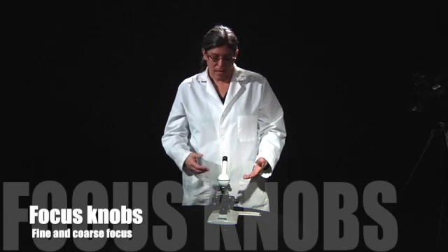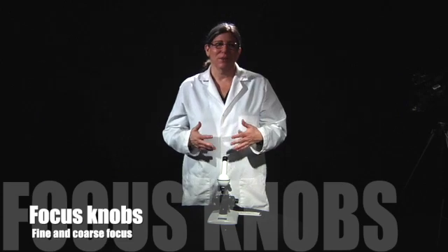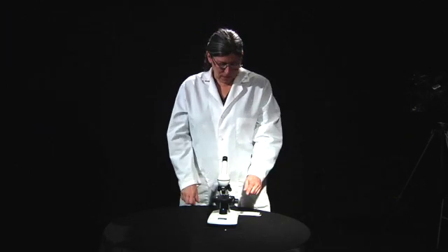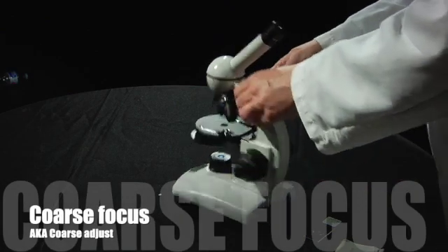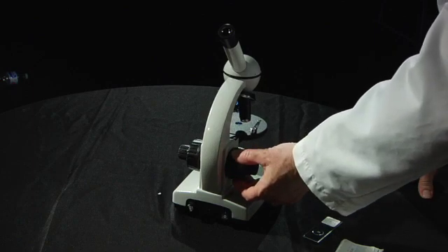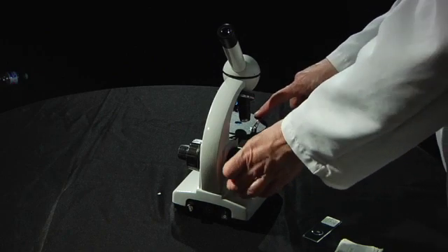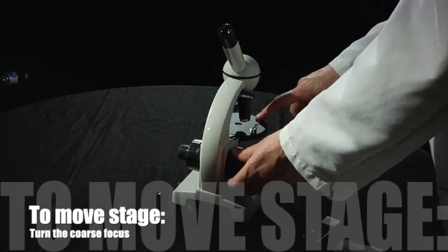The last thing we're going to learn about before we actually use the microscope is the focus knobs. There are two focus knobs: one is called the fine focus and one is called the coarse focus. You can find the fine focus on either side of the microscope as well as the coarse adjust. When I turn the coarse focus knob, both the fine and the coarse focus turn together. You might also see that the stage is moving when I turn the coarse focus — the stage moves up and down and that's how we get the slider focus.